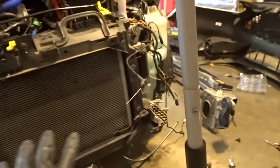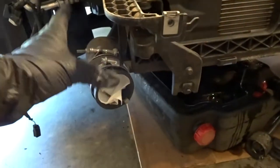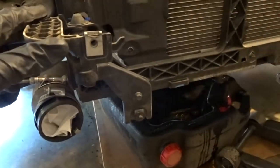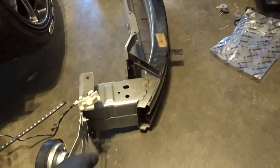The front crash bar is completely off and I have a lot of access to the radiator and the AC condenser now. The front crash bar is literally just four bolts on the side, a couple bolts on the intercooler — you do have to take the intercooler off in order to get it out. It was fairly simple though, just pulling off a couple connectors and the horns.